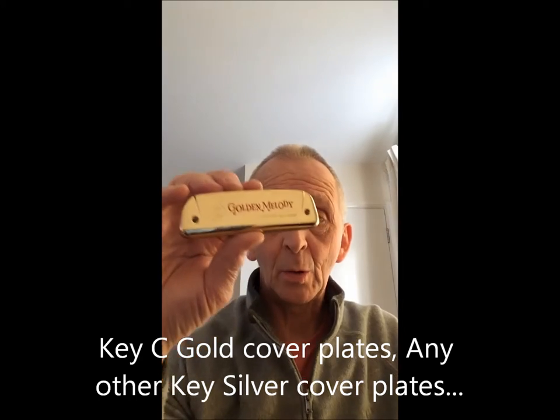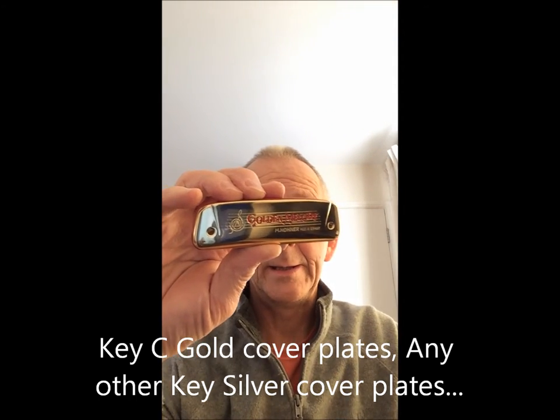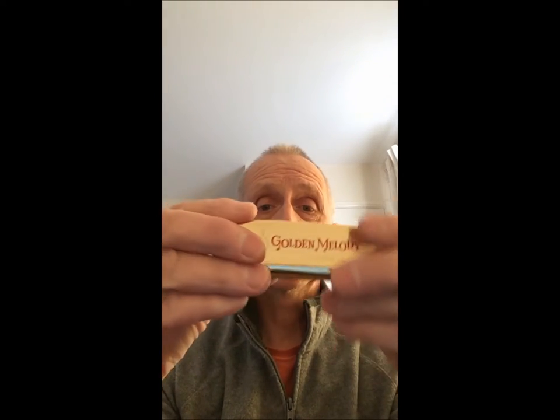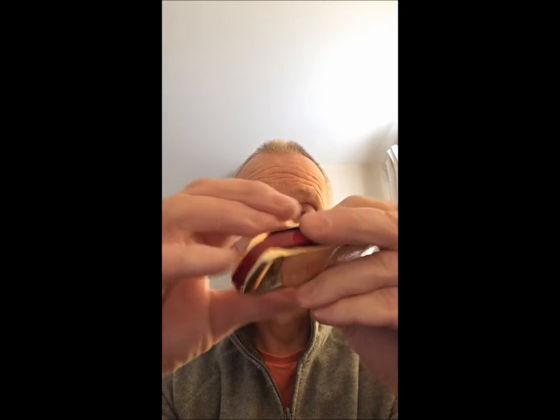The Golden Melody in C comes with a golden cover plate, and any other key comes with a standard plate. So let's look at the C first — there's a C harmonica with a lovely gold colour plate, and you will usually find the C stamped on the side.